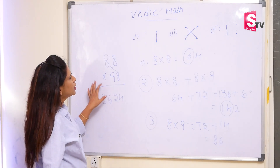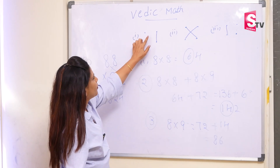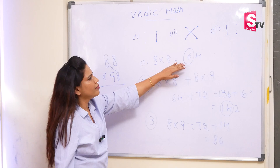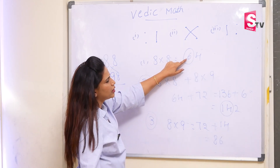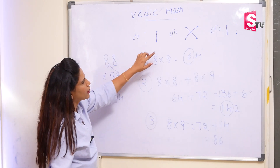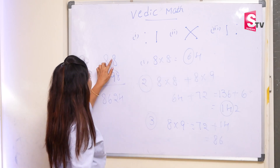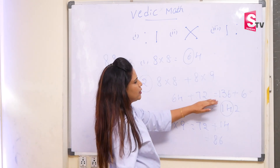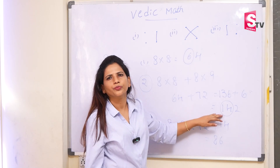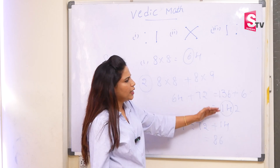So I will again explain this sum. According to the pattern, we will solve the sum. In the first step, we have 8 into 8 — that is the unit digit multiplication. So 8 into 8 is 64. Whenever we get 2 digits, carry forward the first digit to the next level. In the next step, we do cross multiplication. So 8 into 8 is 64, plus 8 into 9 is 72. If you add both the numbers, it will become 136. The carry forward number we add here, so it will become 142. Whenever we get 3 digits, we have to carry forward 2 digits to the next step.